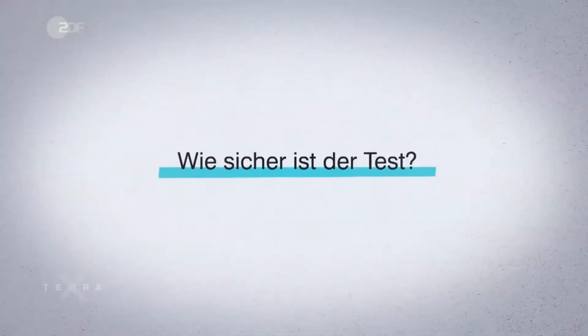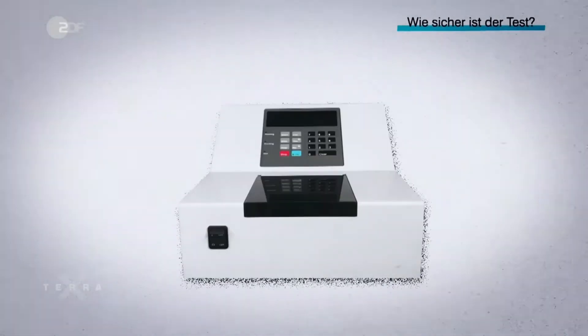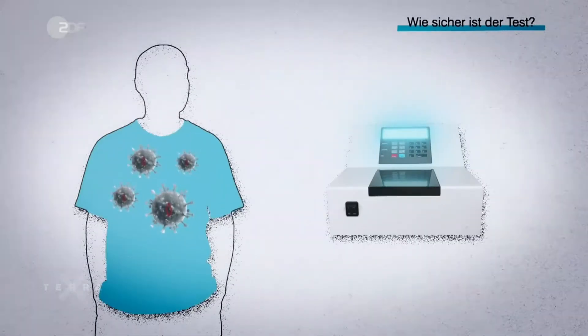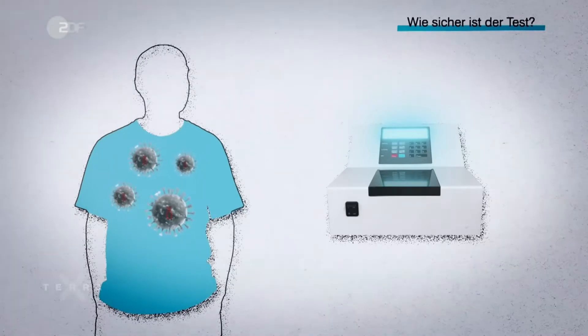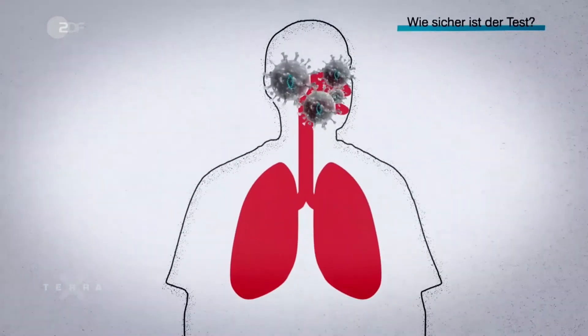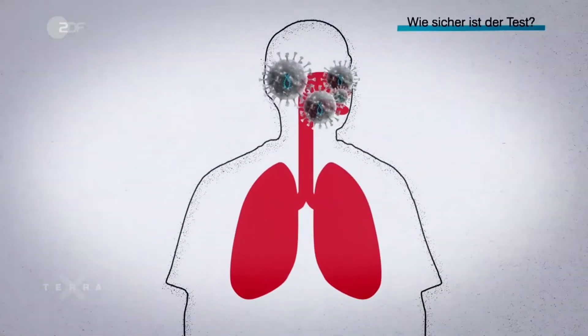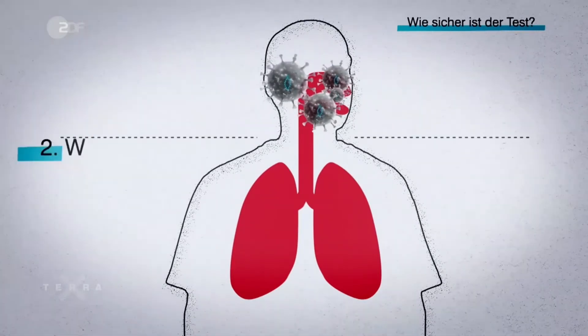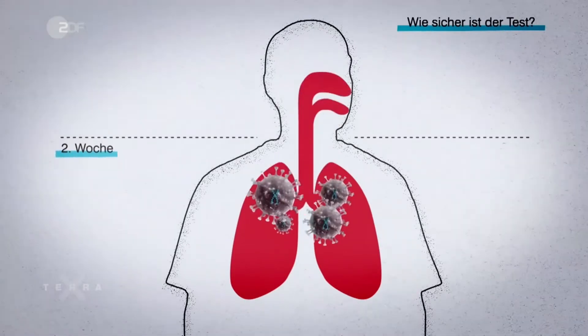How reliable is the test? The PCR test is well established. A positive result reliably confirms the infection. However, security gaps exist with a negative test result. Too-early or incorrectly performed sample collections can lead to false results. In the first week of COVID illness, viruses are generally only detectable in the throat, while in the second week they are often only detectable in lung secretions.